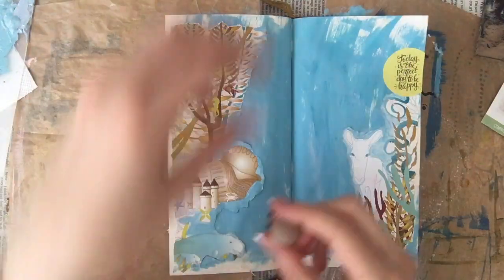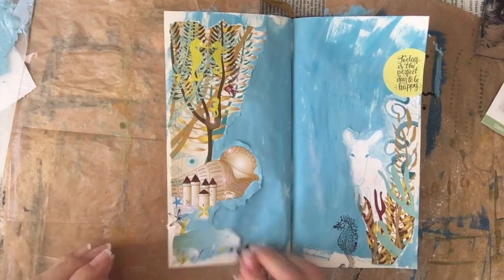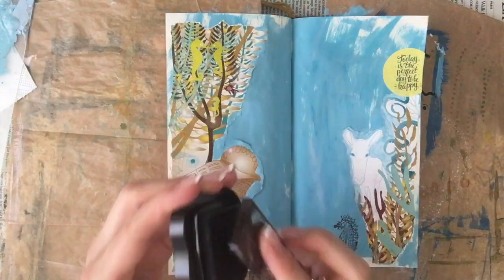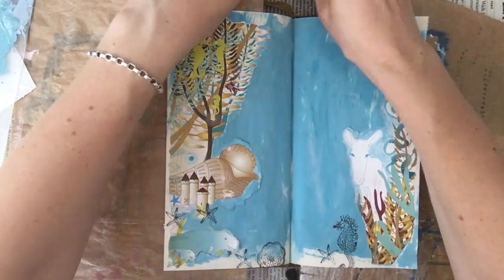There are also these little sea stars, so I just decide to put them in random places on the bottom to fill up a little bit of the gaps. There was also a sand dollar from the same unboxing, so I put that down a couple of times.